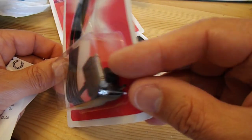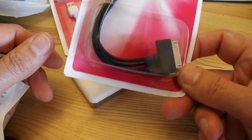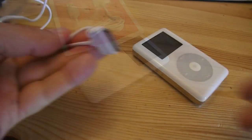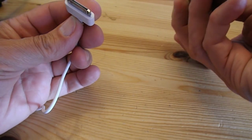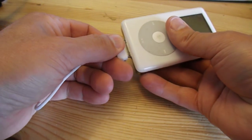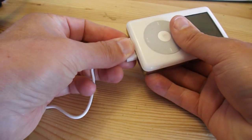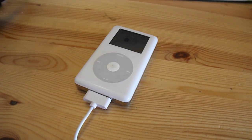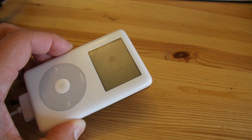It's got the micro and the mini connectors. I'll keep that one as well. I'll plug it in and see what happens. Well, that's promising — it says it's charging.